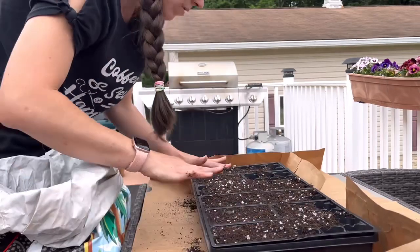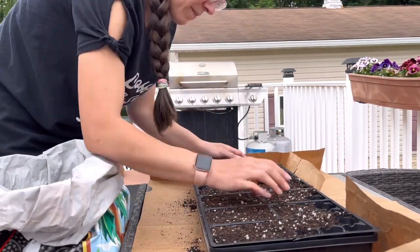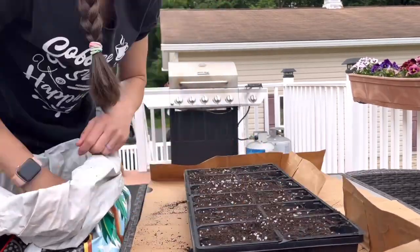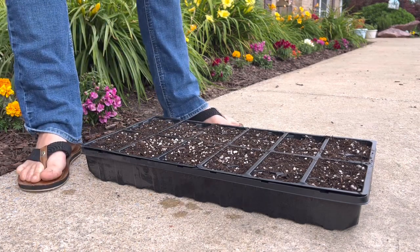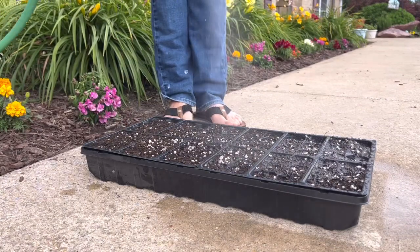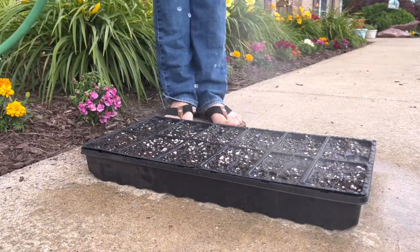Just about every single video I watched, they were using grow lights, and they were also doing their seed sowing really early in the season — not when it's already warm out like I'm doing. So here's my thought process.